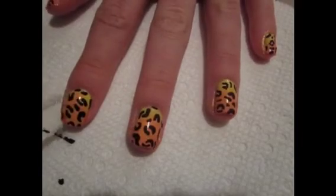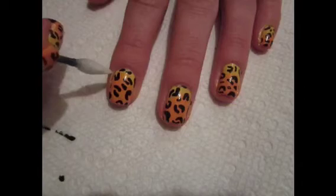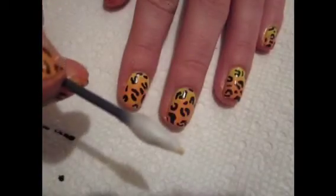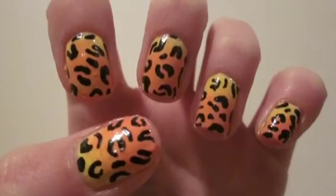Add a top coat to add some shine to your sassy design. And don't worry if you got a little polish on your skin during the ombre step, because now you can just go in with a Q-tip and nail polish remover afterwards. I hope you enjoyed this fun spring design. Remember to like and subscribe!